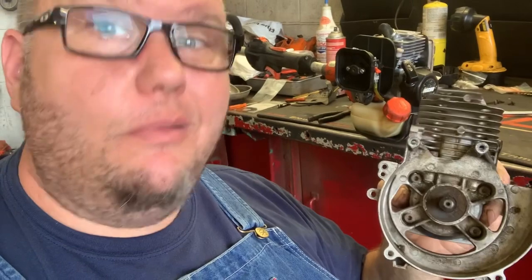Repowering your Echo equipment with a factory short block — is it worth it? Let's talk about it.